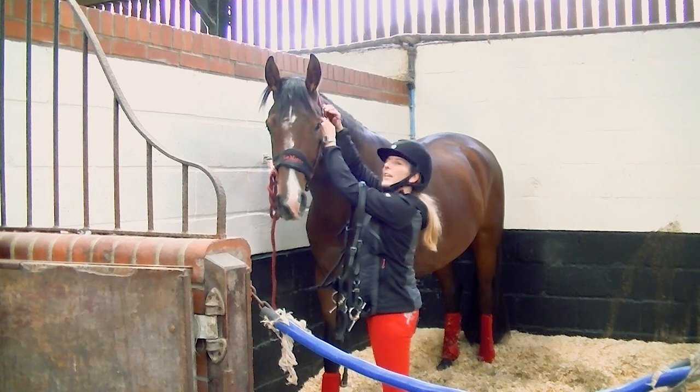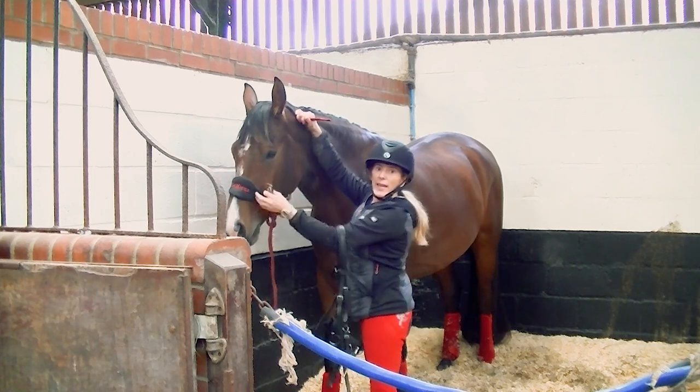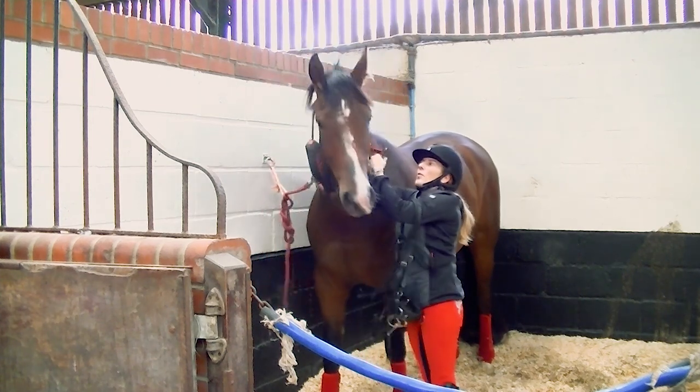He's only four. He was back last spring when he was a weedy four-year-old - he's always been tall but he was quite weedy. Now he's a substantial four-year-old, and he's had the summer off.